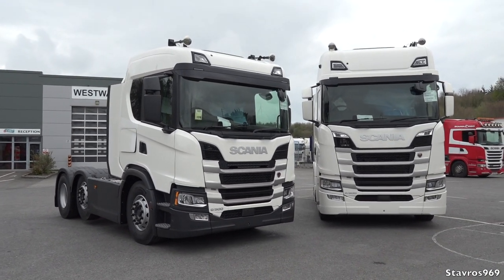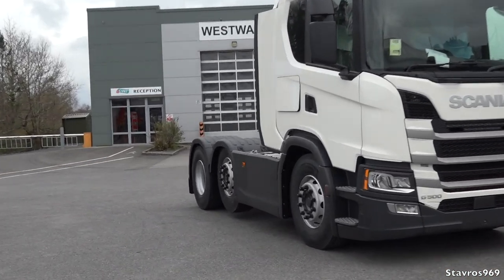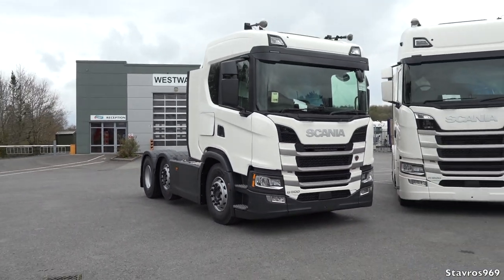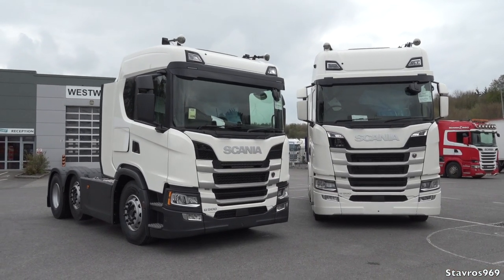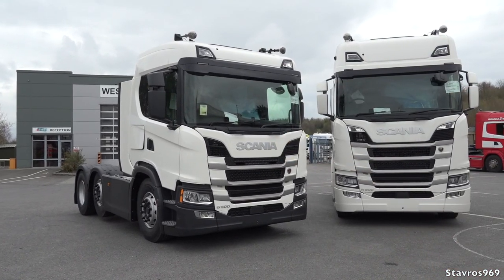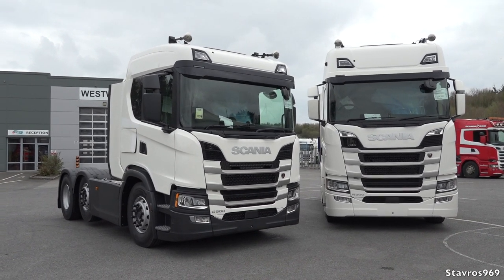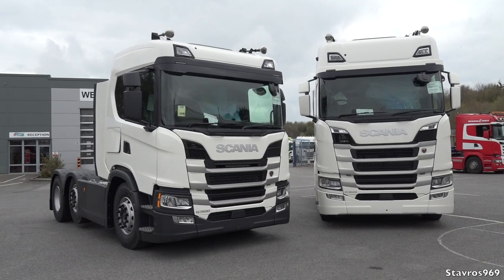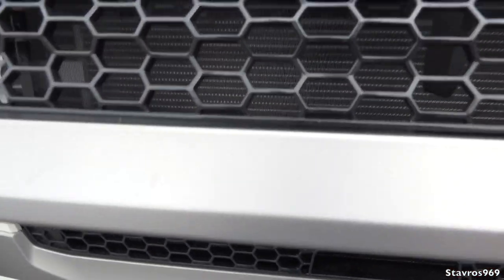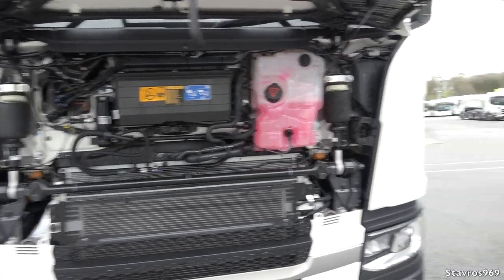You can immediately notice the differences — no painted mirrors or bumpers on the G series, the side skirts are not painted, and the rear mudguards are not painted either. Now this particular G series is a high standard finish on the interior, so you can get an even more basic one if you wish. The average price difference between the G and the R is three to five thousand euro depending on specification, so check with your Scania dealer when specifying your G series.